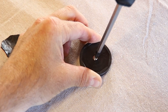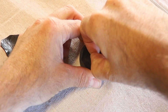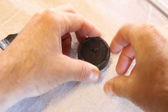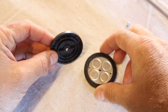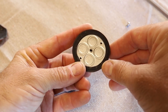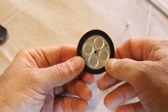Now let's open that up. With that screw out, we're able to separate this plastic base from the magnets and the rubber-covered top. We need to do a little bit of a modification here before we attach that to the strap.